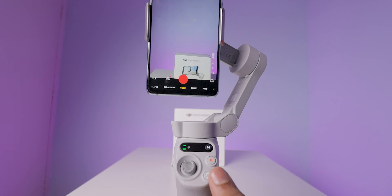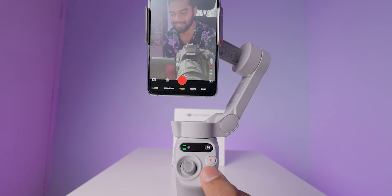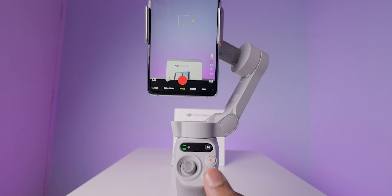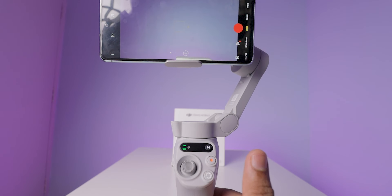Below the red button, there is one more button that is useful for two things. Number one: if you single press this button, it shifts the camera from back to front or front to back. Number two: if you double press it, it changes the orientation from horizontal to vertical or vertical to horizontal.